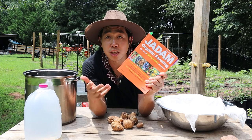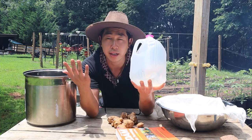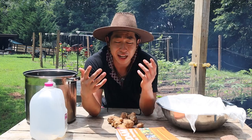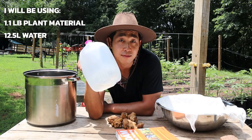In the book, the recipe calls for about 2.2 pounds of plant material and about 25 liters of soft water. I don't have soft water so I'm going to use distilled water. Because I operate on a pretty small scale farm, I don't need that much JHS, so I'm going to cut the recipe in half and use 1.1 pounds of Jerusalem artichoke and 12.5 liters of distilled water.